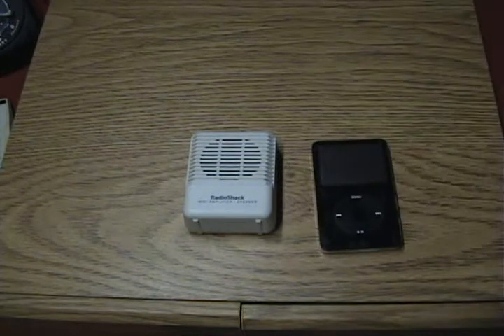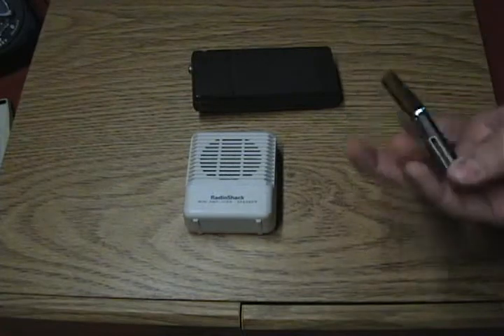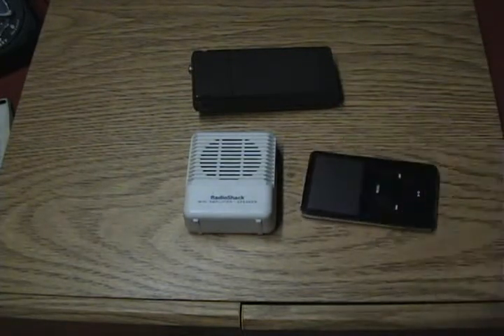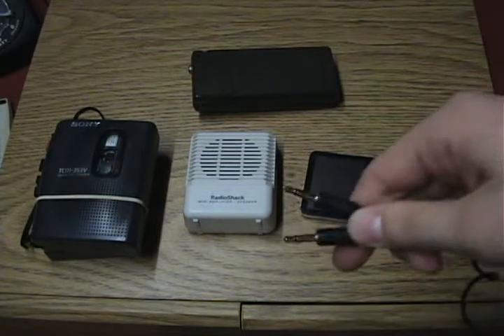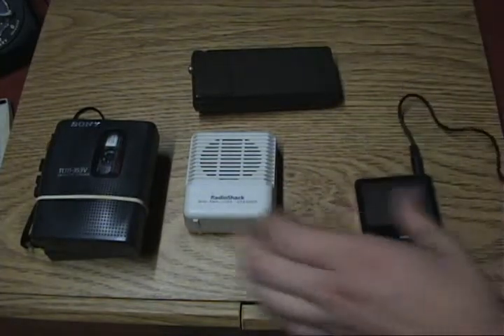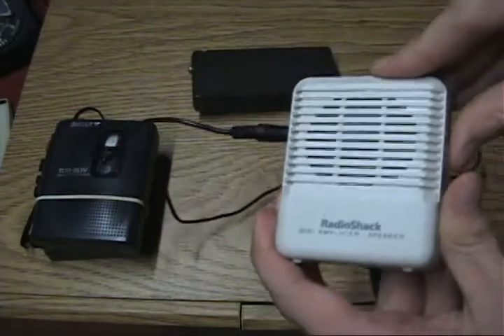Besides tone dialers, people have also been using things like MP3 players for red boxing. You can use CD players or even a simple cassette recorder or micro cassette recorder. I'm going to show you again with the eighth-inch cord. You can plug it into my MP3 player here and plug the other end into the mini amplifier.